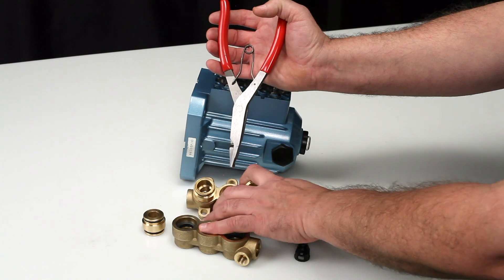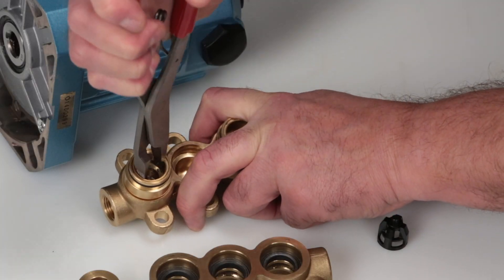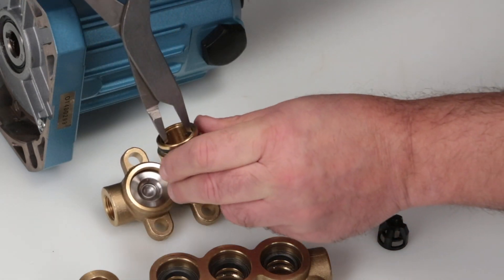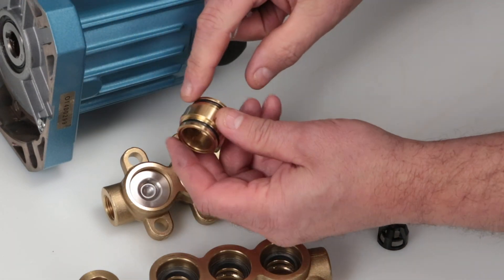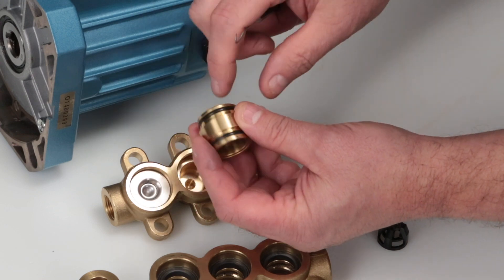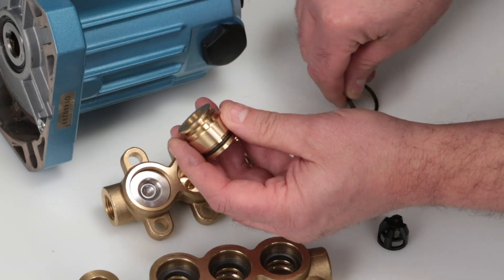Should the valve adapters be difficult to remove by hand, use reverse pliers reaching into the adapter and use a twisting motion while pulling away from the manifold. Inspect the valve adapter o-rings for nicks or cuts. Use a pick to remove and replace with new o-rings provided in the valve kit.